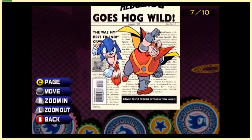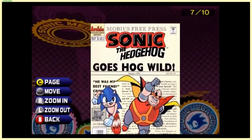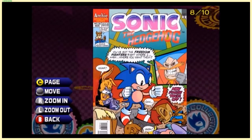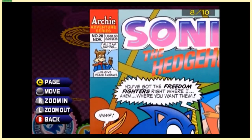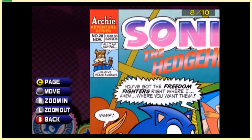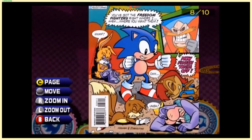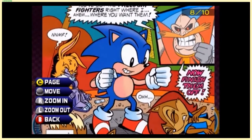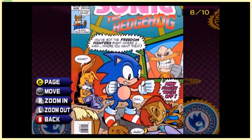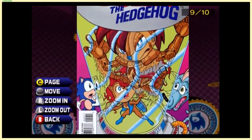This cover looks just like a newspaper article — 'Sonic Triple Trouble Introduction Inside!' Talk about Game Gear stuff. 'All I'm saying is give peace a chance' — for some reason I read that as 'give me a paycheck.' Why am I reading all this weird stuff in these old comic covers? Look at Sonic's expression — when you think of a 'shit-eating grin,' there you go.